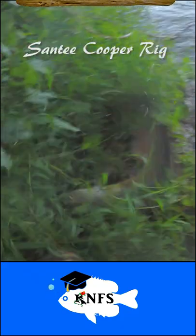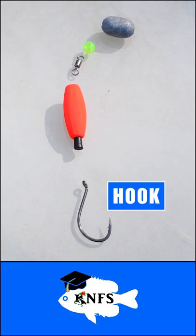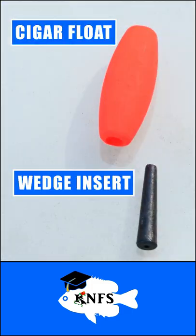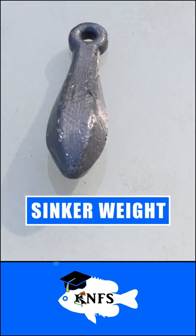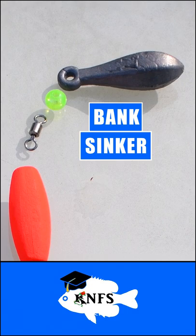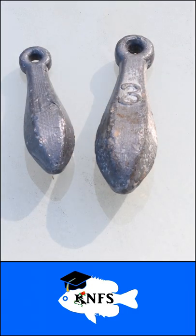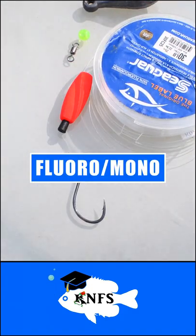I call the C&T Cooper rig my dinner rig because it always seems to get results. All you need is your preferred hook — I like Gamakatsu's Octo Hooks — a cigar float with the plastic insert, a barrel swivel, a bead of your choice, and a sinker weight. I often use bank sinkers but egg sinkers are more typical. Use more weight if you're fishing in faster currents. Finally, you'll just need some floral or thick mono line as a leader.